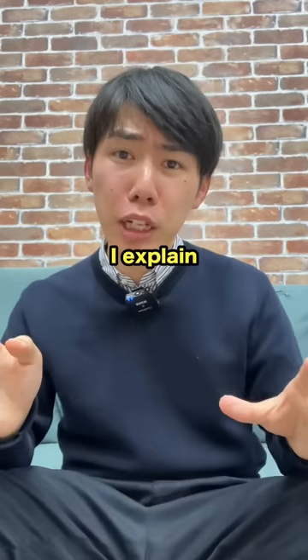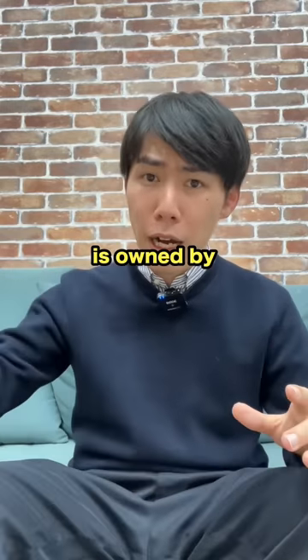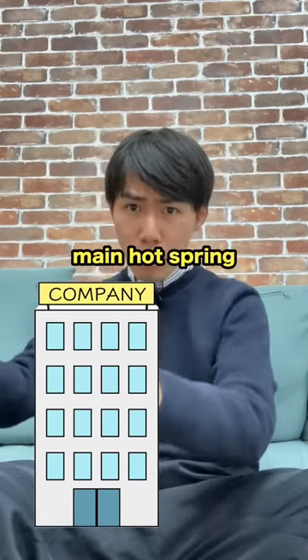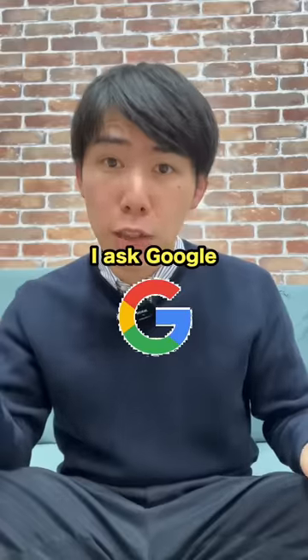Sorry for making you confused. Let me explain — foot horse spring is of course clean. It is owned by the main horse spring company, and this main company keeps the foot horse spring clean. But why is it brown? I asked Google.